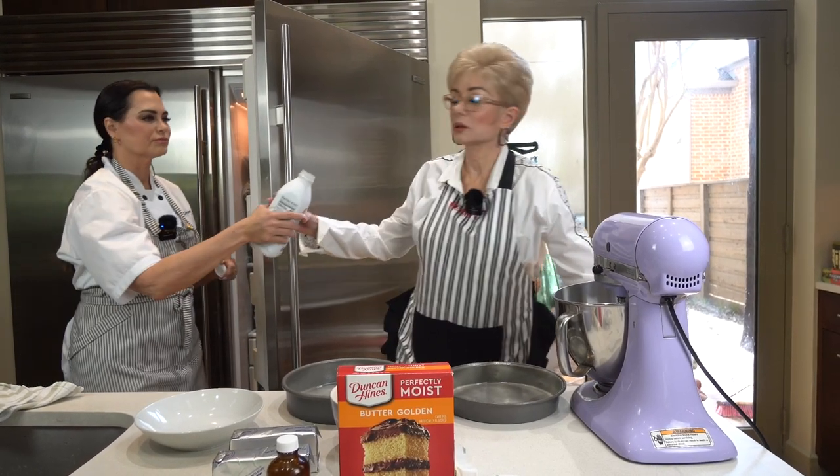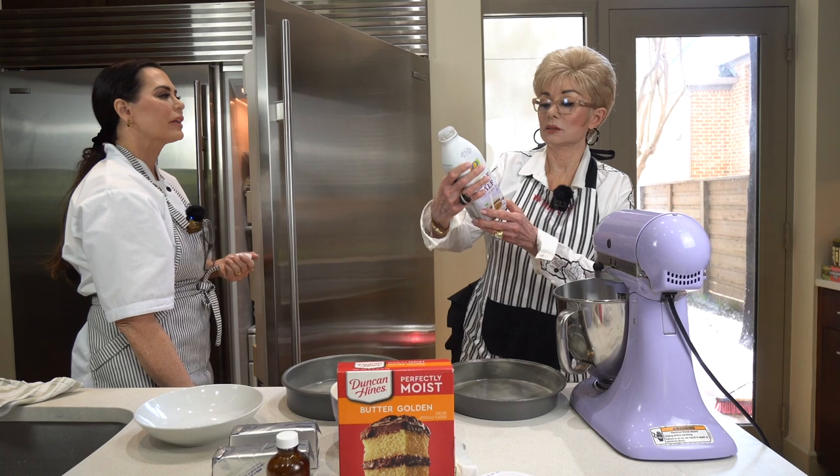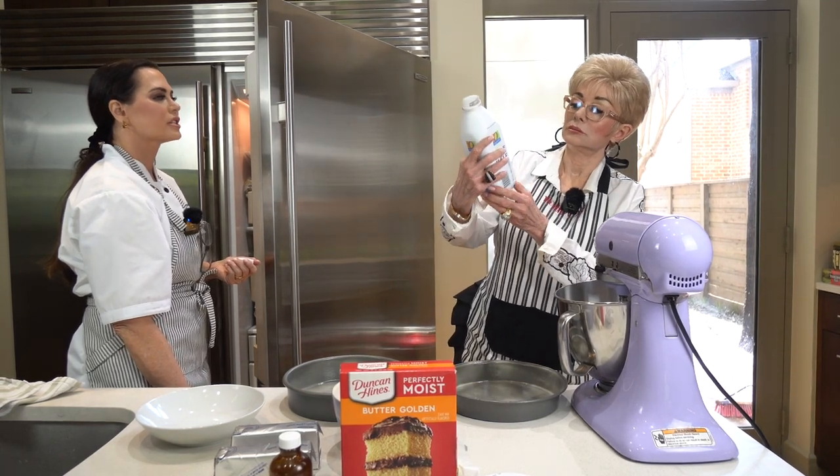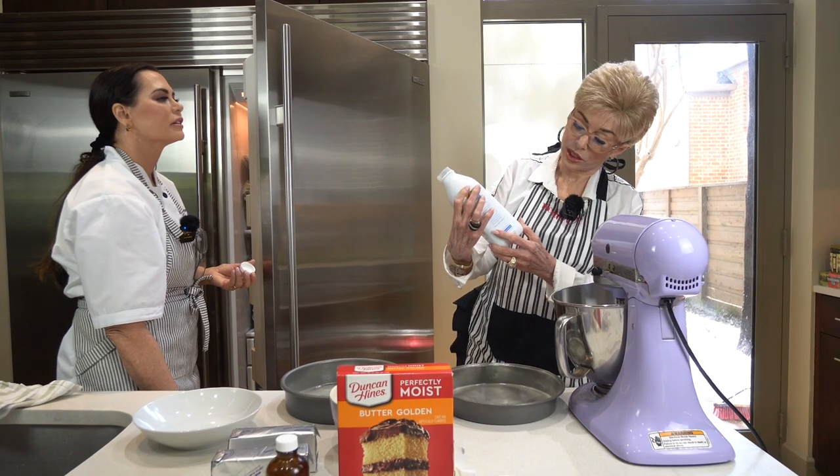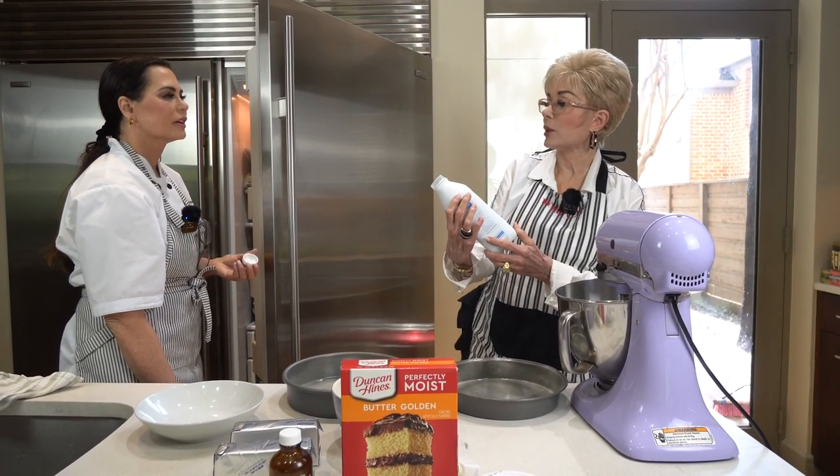It smells okay. I'm not smelling them. Just smell it. It smells fine to me. Just smell it. Yeah, that's okay. Okay, here's your date right here. I saw the date. 3-6-23.